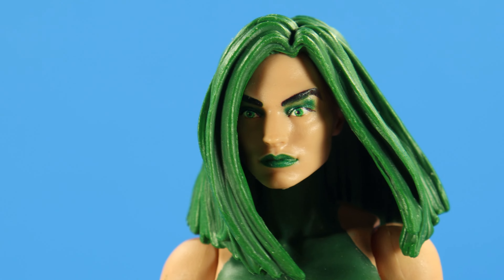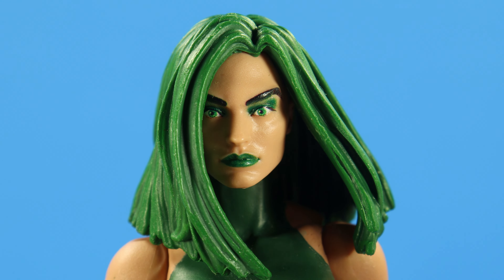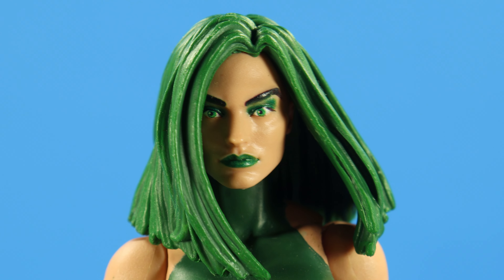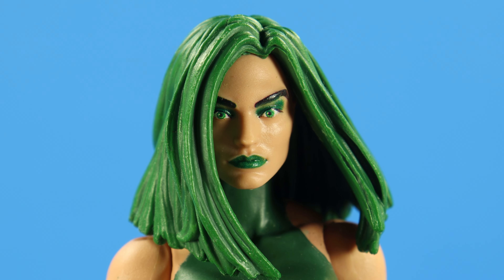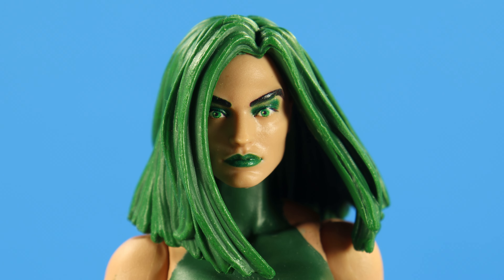I feel like something's missing here. An alternate head could have been very useful — maybe one with short hair, maybe exposing her fangs. That would have been very cool. I would have liked that so I could grab a second one and put her with my X-Men. She just looks so surprised — she's got that look. At the end of the day, it's still an update and much better than its predecessor.